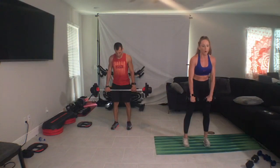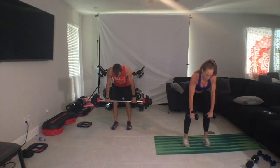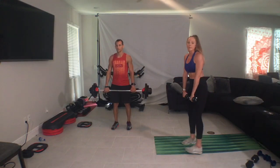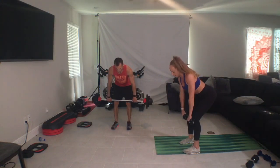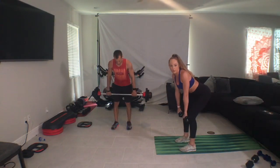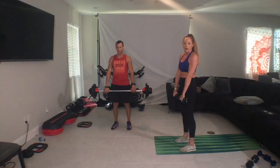Deadlift for four. Four, three, two, one. Four, three, two, one. Four, three.